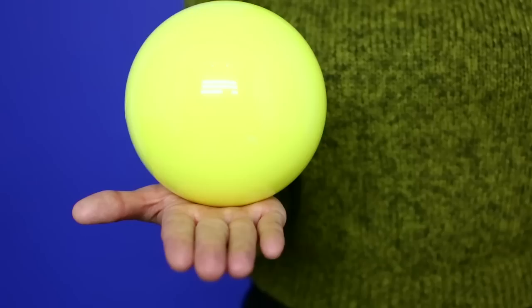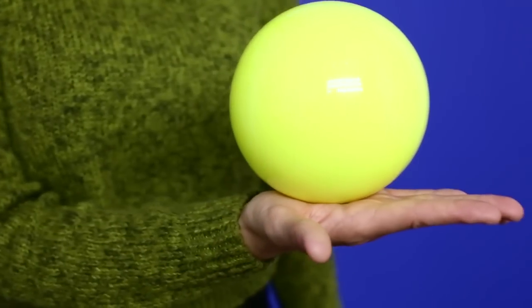The first balance we're going to learn is in the palm. Rest the ball in your palm and leave it there. Make sure that you can balance it, that it's solid, that it's not rocking or shaking. Once you feel very solid with that balance, you can start introducing air. Introducing air helps you learn where the ball is going to go and how to correct the ball once it starts to fall out of your balance.